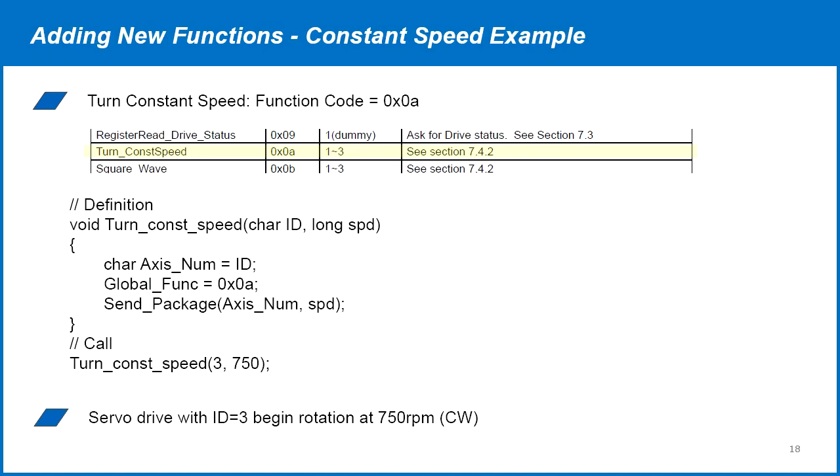We'll do another quick example to turn the motor at constant speed. We can write a new function for this with arguments drive ID and speed. In this function, we first set the axes number as the ID and set the global function as 0x0A hex according to the function code list on the previous page. Then we'll call this function sending drive ID 3 a constant speed command of 750 RPM.